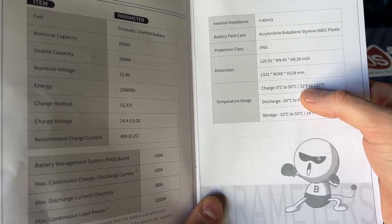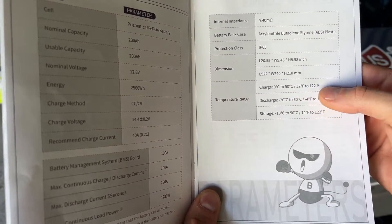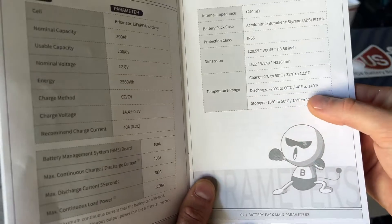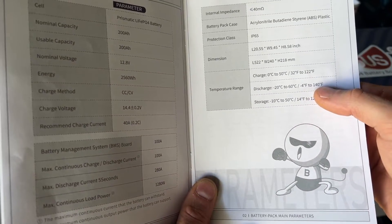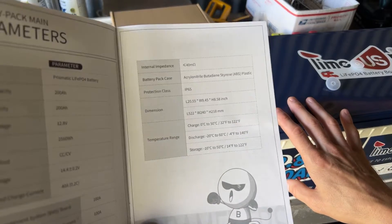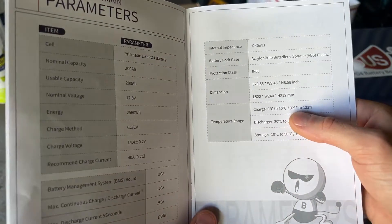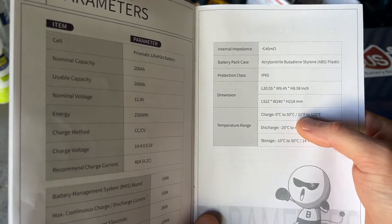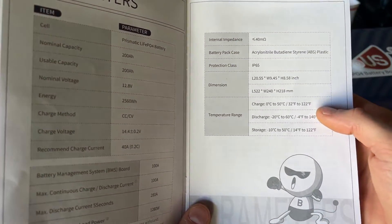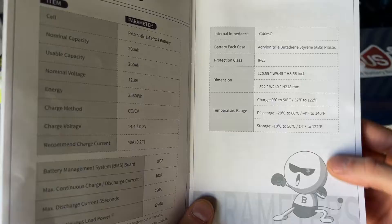For charging the battery, the temperature range needs to be at least 32 degrees Fahrenheit. So if you had this outside and the temperature was under 32 degrees you would not be able to charge the battery, and it's good up to 122 degrees. For discharge - basically when you're trying to use the battery - you can use it down to negative 4 degrees and up to 140 degrees. For most people you'll probably have this in your house or garage, but if you're in a cold climate like Montana or Wyoming in winter, you'll want to keep the battery above freezing especially when charging.